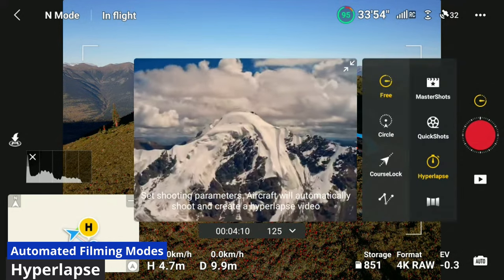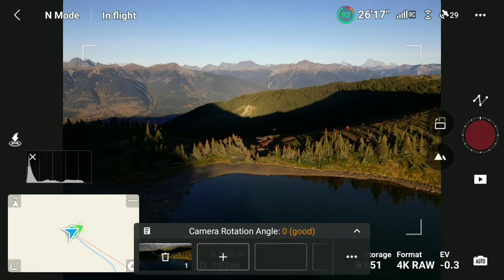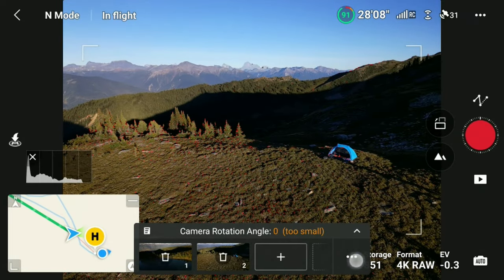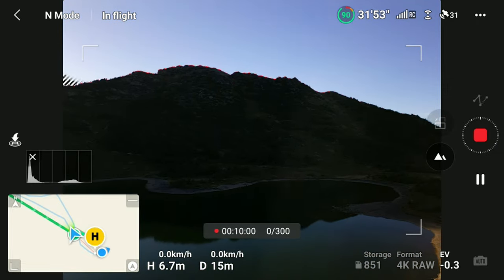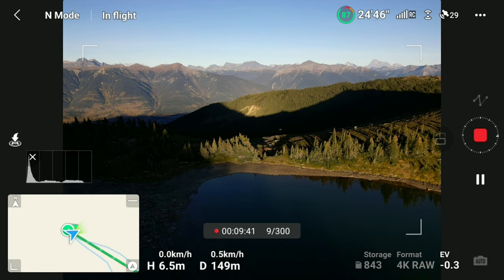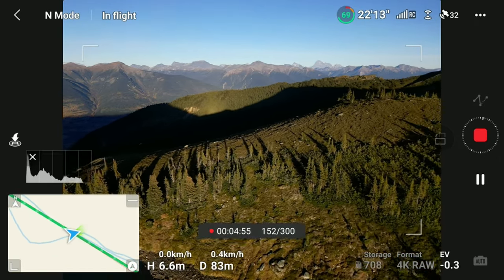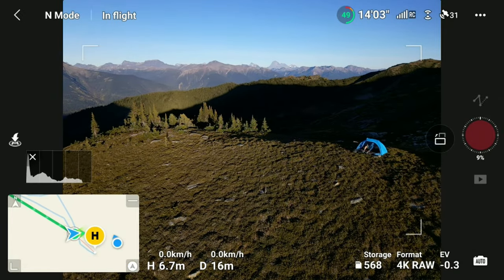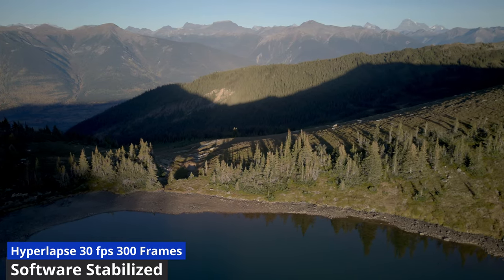The last of the automated flight modes are hyperlapses. There are four different options to choose from, and I have found waypoint mode to allow for the most interesting results. In this mode, you fly the drone to specific points and key in camera locations you want to use as keyframes. The drone will then automatically move between these points smoothly, making a time lapse. The speed of the drone depends upon the number of frames you want to record, and as a result hyperlapses are best done with a full battery. Internal rendering of hyperlapses is decent, but I strongly recommend saving the individual frames and using separate rendering and stabilization software for a more visually pleasing result and greater control over color and brightness.